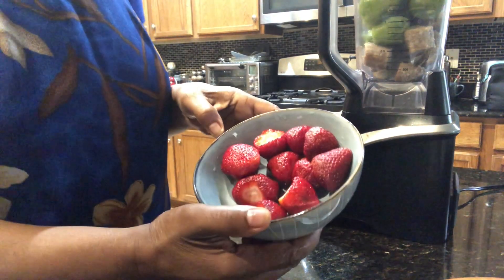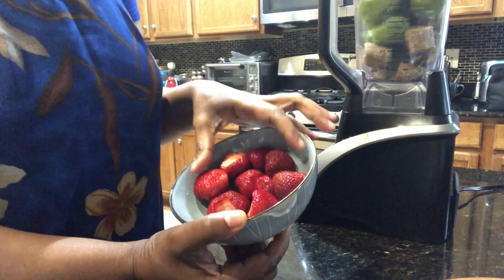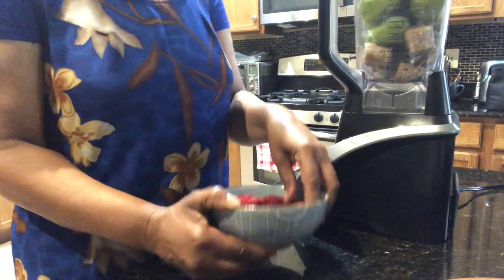I'm also going to add about a cup of strawberries to my smoothie.